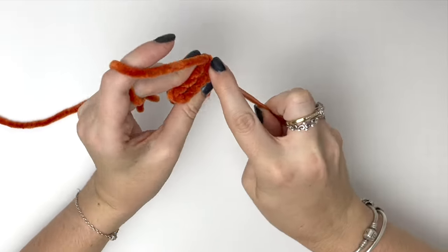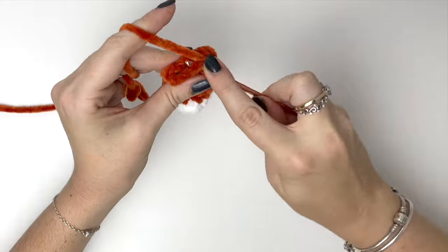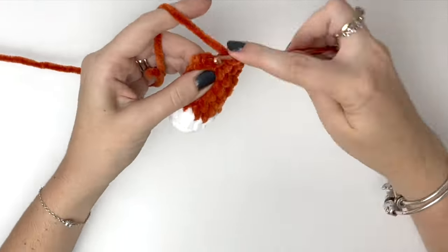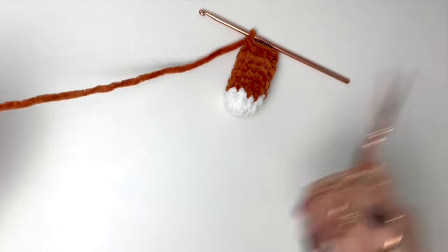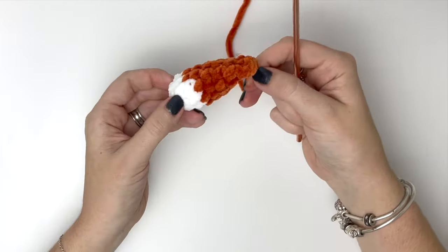Hold the top of the arm flat and do single crochets across both sides to close it. Then close and cut the yarn leaving a tail for sewing. And you'll need to make two of these arms.